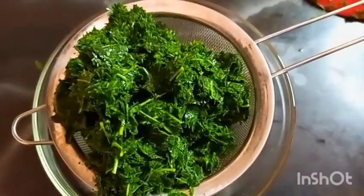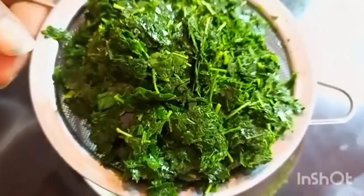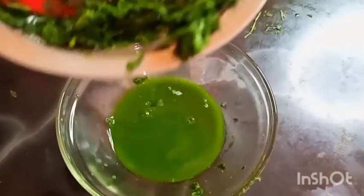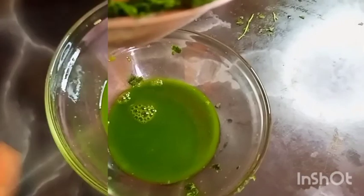At this point, you can see our neem paste has become fine — look at that! So we are now ready to extract the juice. Make sure you put it in a strainer, or you can even use a cheesecloth — whatever you have works well. You can even improvise if you don't have a cheesecloth or a strainer.